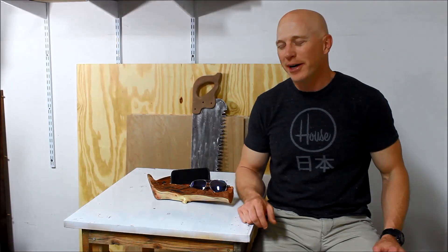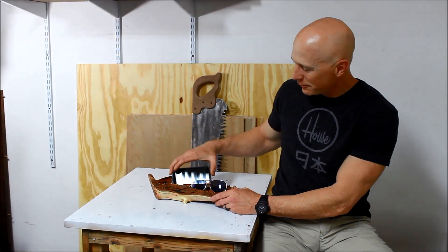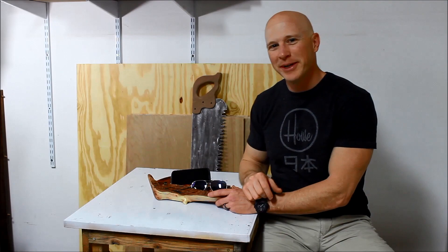Hi, I'm Chris with Adventures in DIY and this is a valet area to throw your sunglasses, keys, and cell phone in. It's carved out from — well, it's made from a branch from my neighbor's tree. Let me show you how I made it.